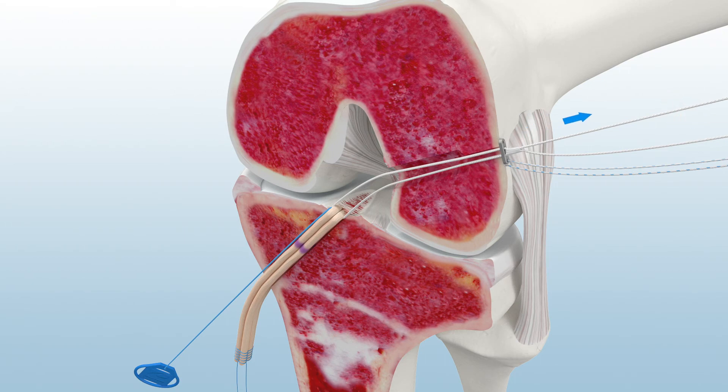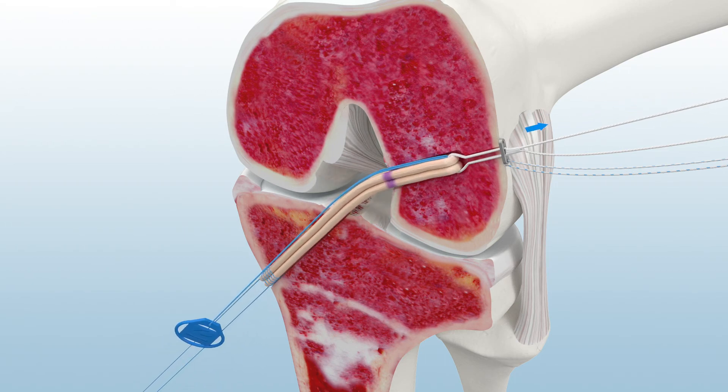To advance the graft, apply firm tension on the graft limbs while simultaneously pulling the tensioning suture with the blue suture tag. If graft repositioning is required, pull the blue reversible button tab to lengthen part of the graft loop. Then apply firm tension to the graft to reverse the graft back down the tunnel.